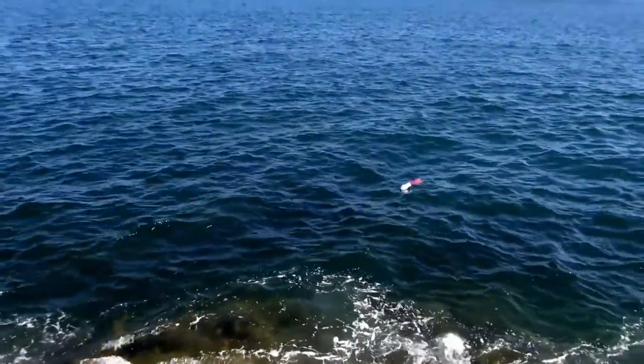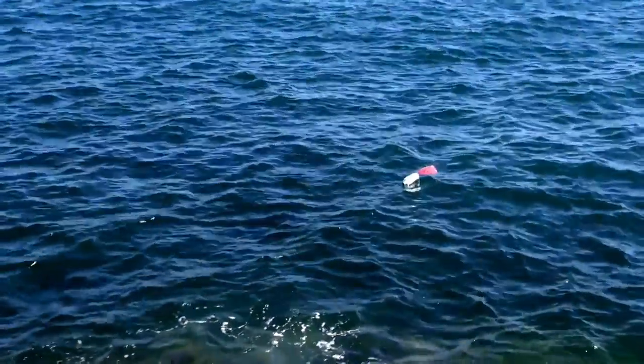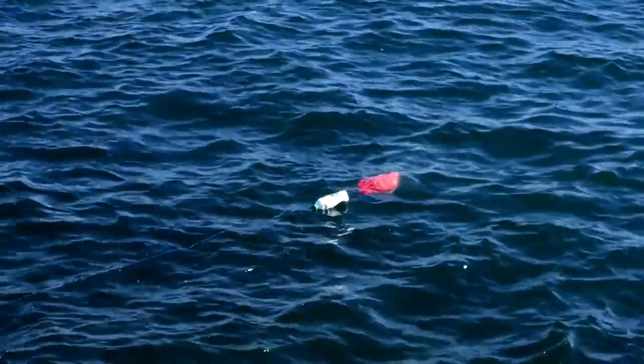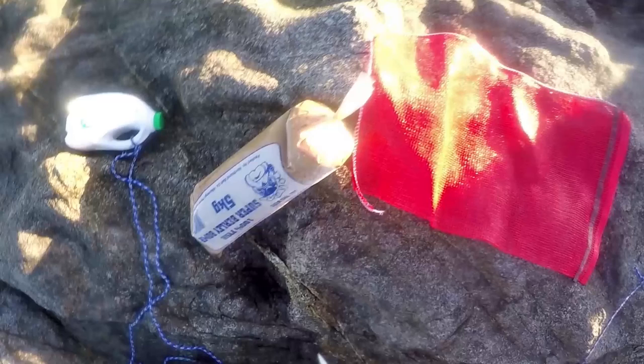The first tip is to use a float to get your burley sitting further off the rocks. This broadcasts your burley over a larger area and draws fish in from a wider radius than having it just sitting at your feet.